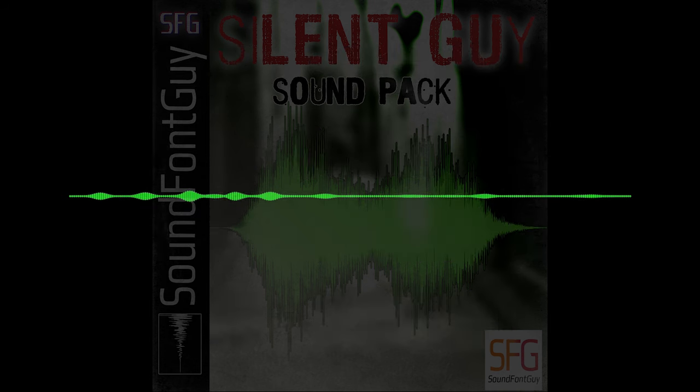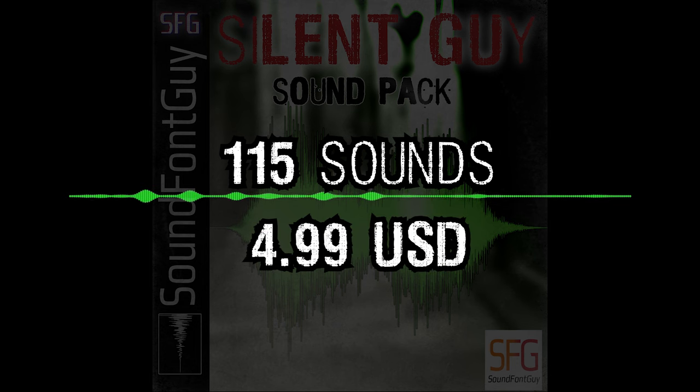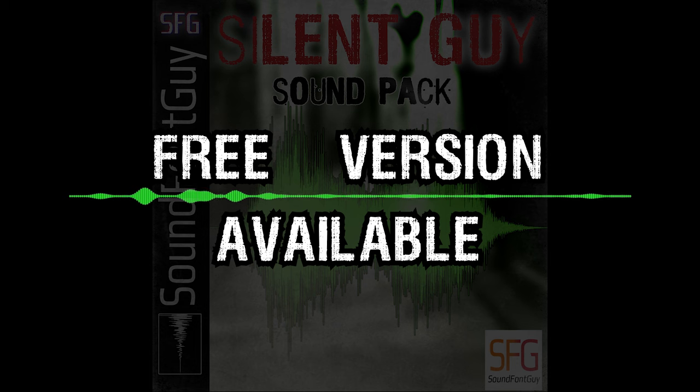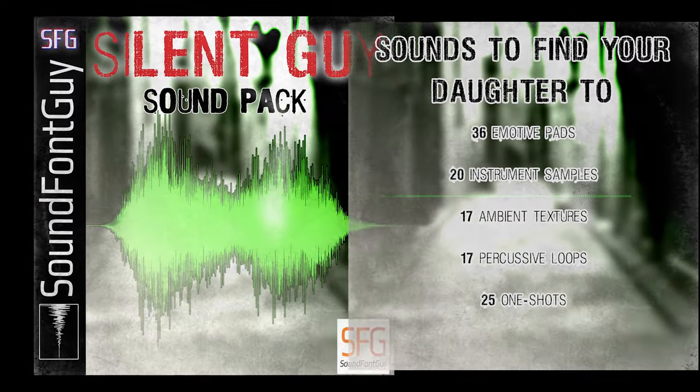The full version, with all 115 individual sounds, is available for $499 USD. But don't worry, there is a free version — the Silent Guy Lite — which includes all of the PSX-stylized samples completely for free. The link is in the description, and I hope you find your daughter.